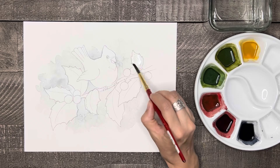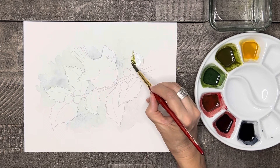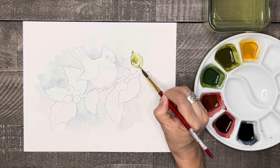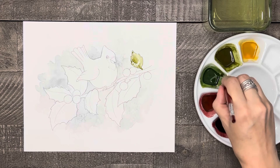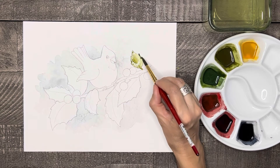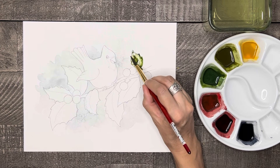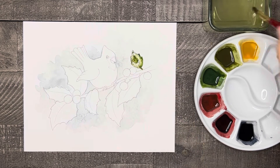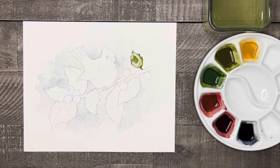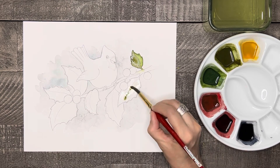Let's paint the leaves next, using the wet-on-wet technique again. Wet down the leaf with some water and start adding some pure green color. You can try to have some areas that are darker and some that are lighter. Then add a little bit of blue-green to enhance the dark areas. If you need to make some lighter areas, rinse and dry your brush off on a paper towel, and use the clean damp brush to soak up and wipe out some of the color. Repeat this process as needed, then continue to paint each leaf the same way.